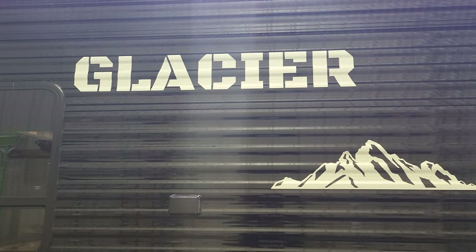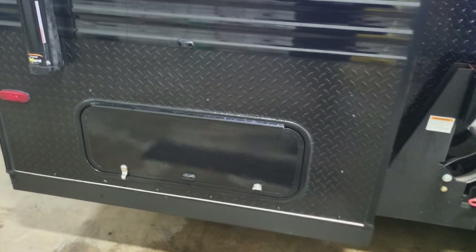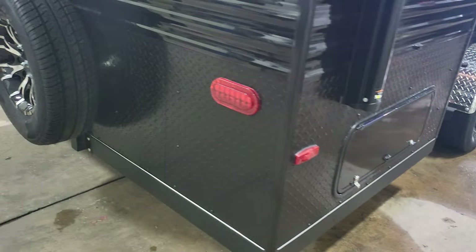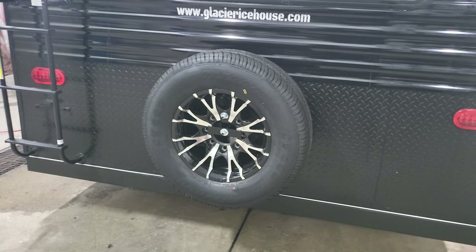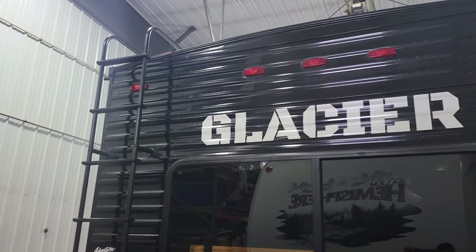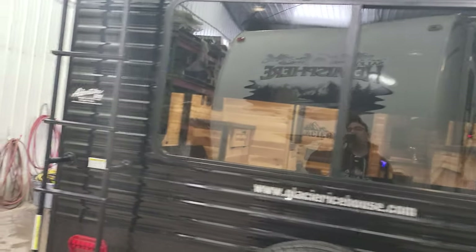All these decals you see are reflective, so when headlights hit them they'll glow. You've got storage underneath over here which goes to the inside bench. We put a full-size spare on the back with the matching aluminum rim, and there's a ladder that goes up to the roof because this is a fully walkable roof.